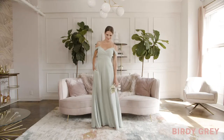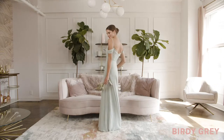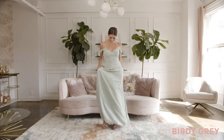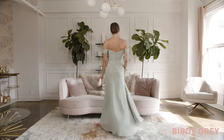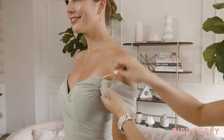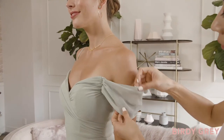The gown is also designed with hidden side pockets to hold your phone, a speech, or some extra tissue. The best part is that you can wear her one of three ways: as a cold shoulder cutout with thin straps, or as an off-the-shoulder gown — just hide the straps within the fabric or snip them off with scissors.